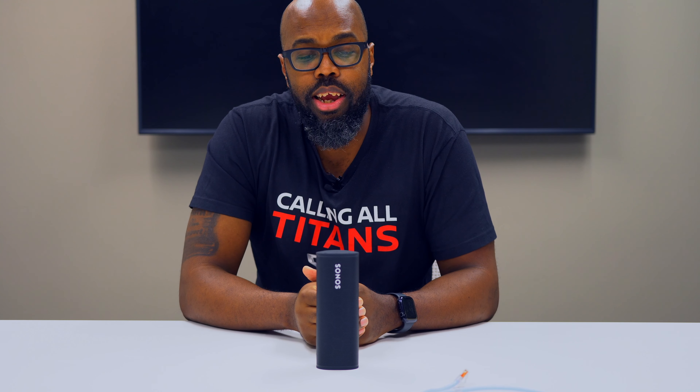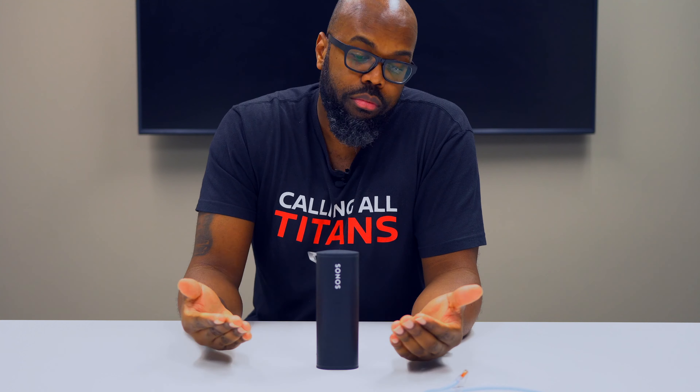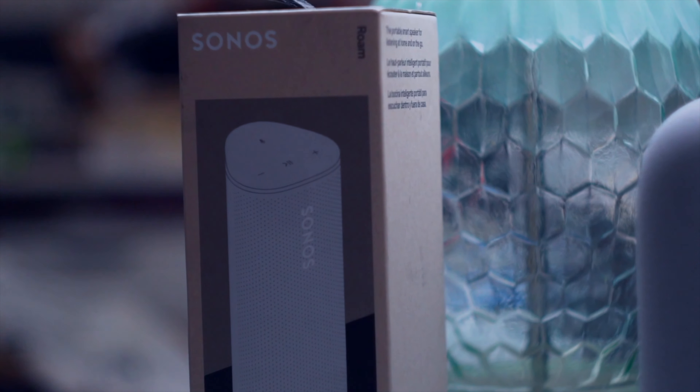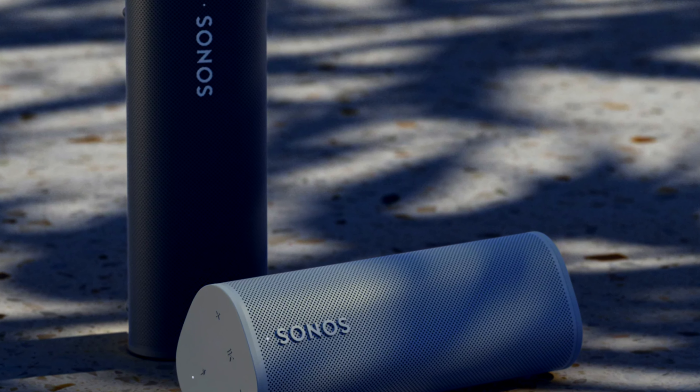So for $169, the Roam offers good sound in a good small package. And to make matters even better, this is ours, but we have one for you to win as well. We're giving away a white one — this is the black one — we're giving it away for free. This is a token of our appreciation, just our way of saying thank you. Wish we had more to give away, but that's what the current budget allowed. We'll have details on how to enter and win in the description below. Good luck to you all.